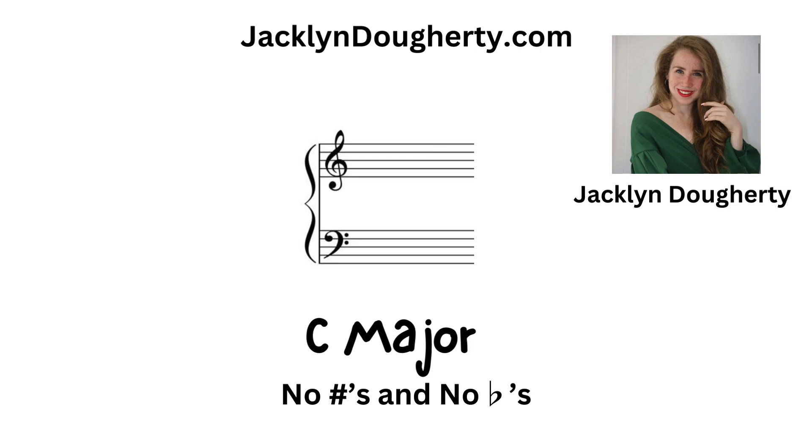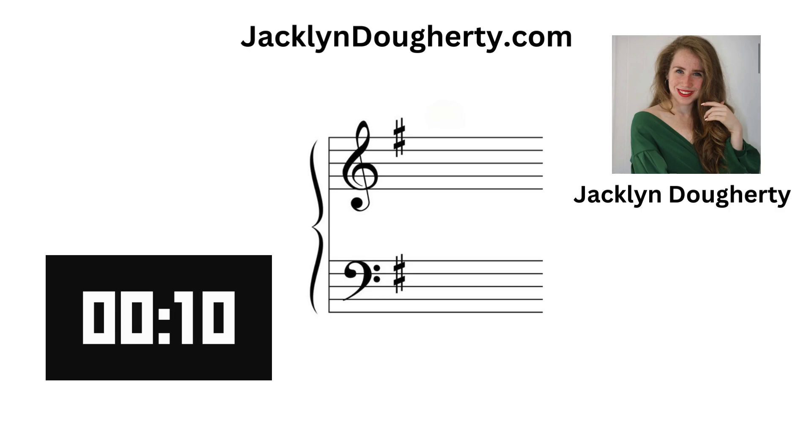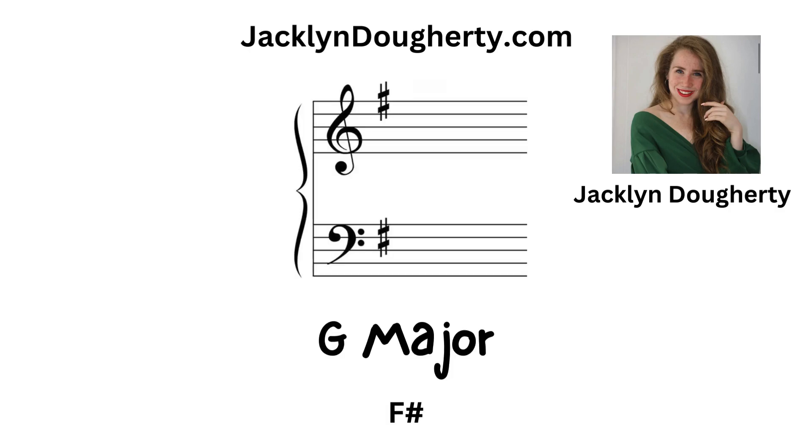C major: no sharps and no flats. G major: there is one sharp and it's F sharp.